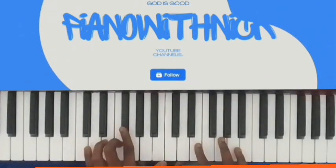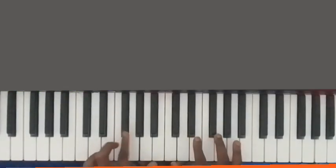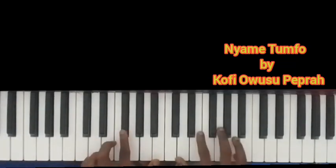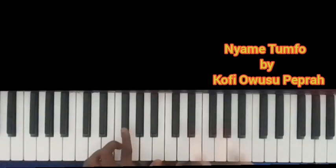So you flip from the F to the F sharp. Then you play this diminished chord. I'm doing the C, E flat, F sharp and A. So you flip — the moment you flip, then you hit the chord.